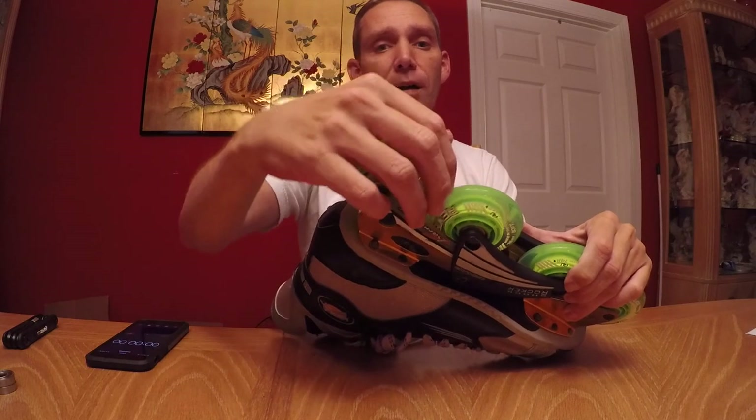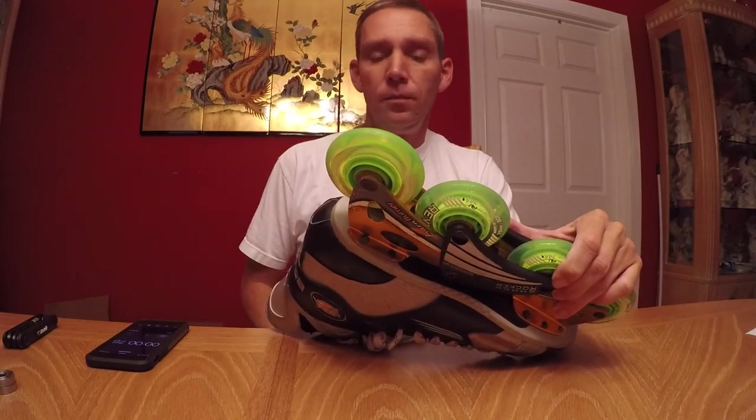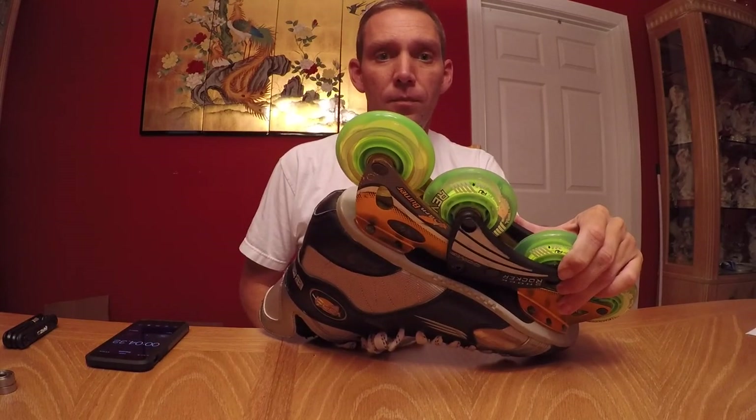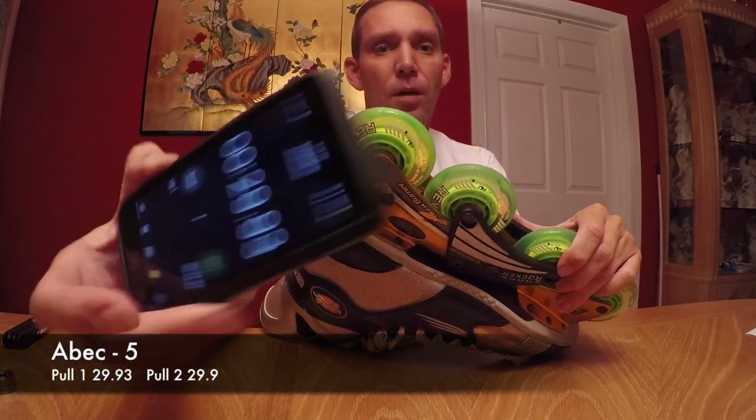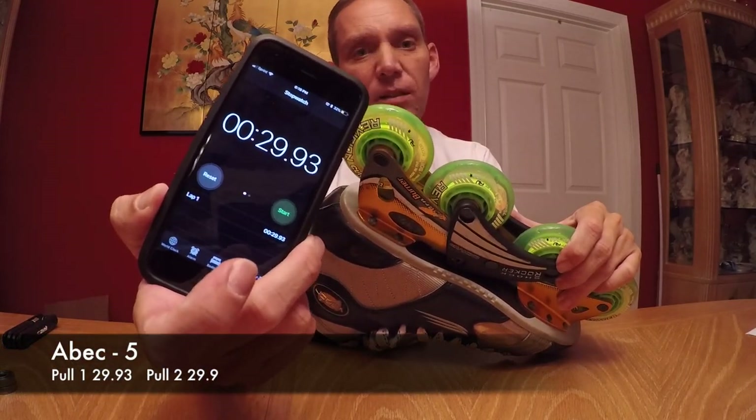So we're going to go ahead and do the ABEC-5 first. We ran that one about 28 to 29 seconds.